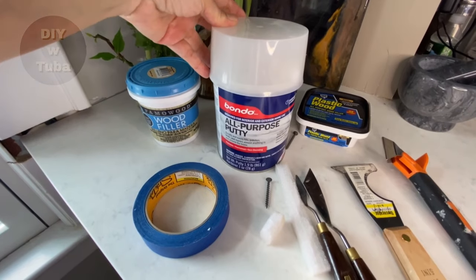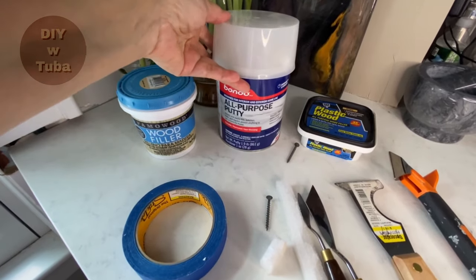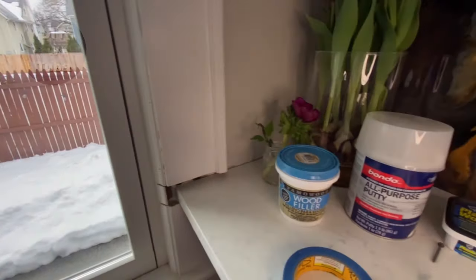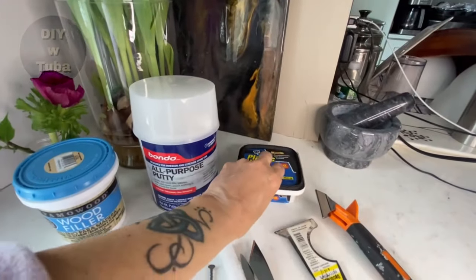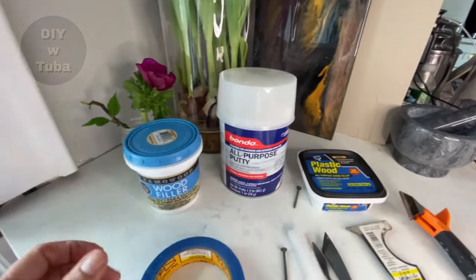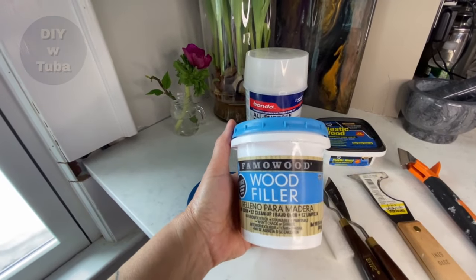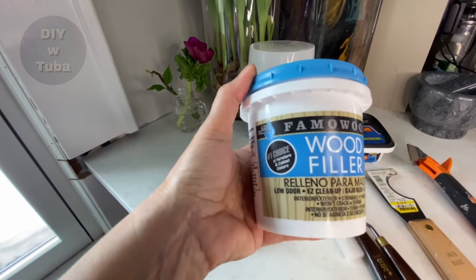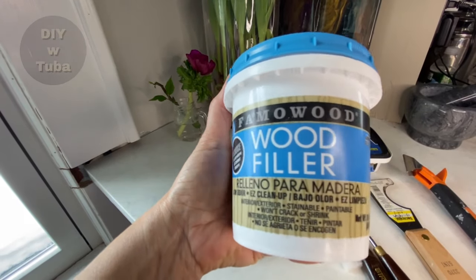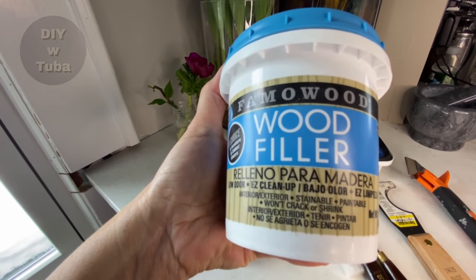My first plan was to use Bondo — I like Bondo a lot — but it smells horrible. If you're familiar with Bondo, you need to ventilate the room really well, and it's freezing outside right now, around 20°F. I have Plastic Wood that I usually go with, but I read some good reviews about this other product online and wanted to give it a try. It's low odor, which is good, and it's for exterior, interior, and paintable. We'll see if people are rightly raving about it.